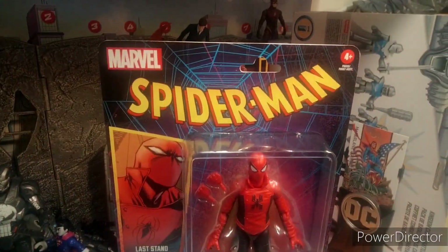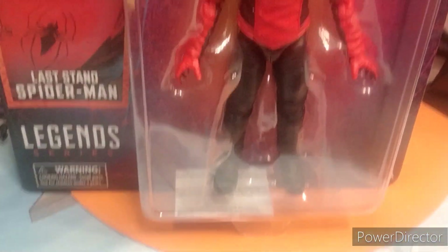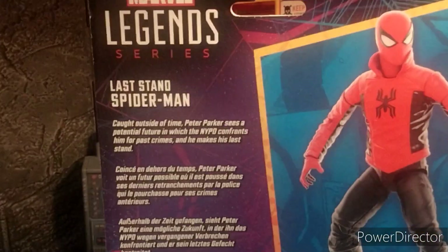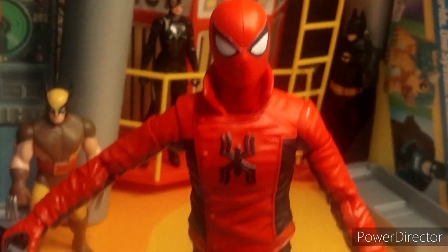Hey guys, welcome to the series — today reviewing the Marvel Legends Last Stand Spider-Man. As you can see, this looks really cool; we got a nice clear view of him in the box. I love that they went back to clear boxes. I don't know if this wave necessarily needs to be in retro style packaging, but there's the UPC — still pretty cool.